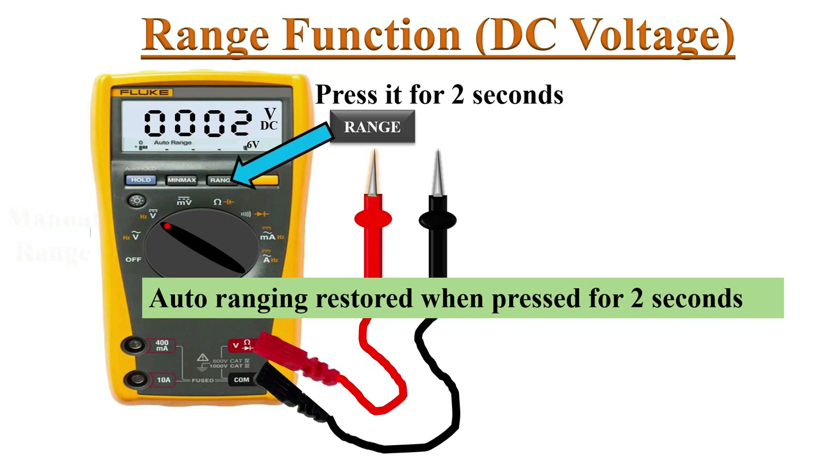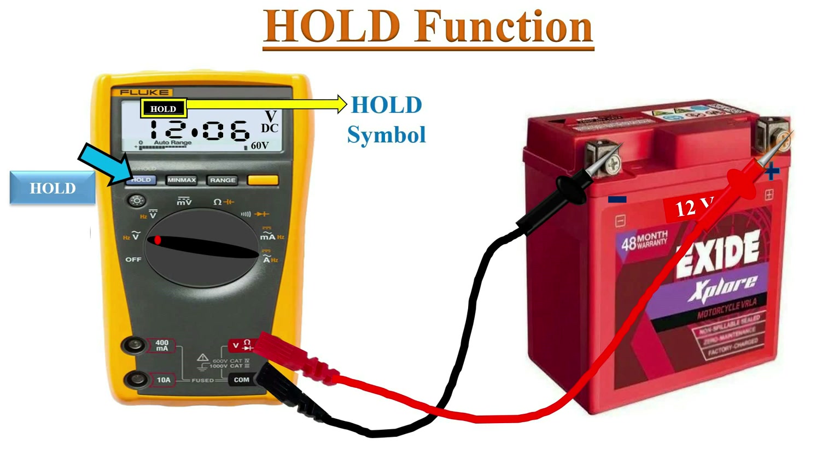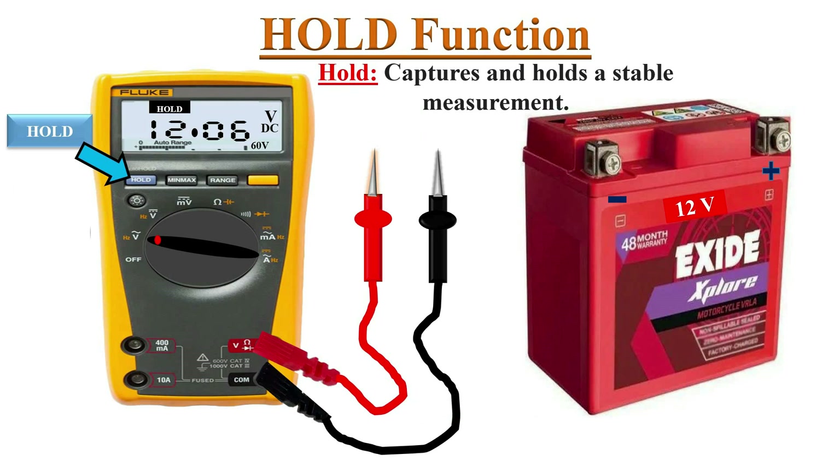Auto ranging is restored when you press the range button for 2 seconds. The hold function: if you press the hold button while the meter is still connected to the circuit, the meter captures and freezes the measurement on the display, so you can view the reading after disconnecting the meter from the circuit.